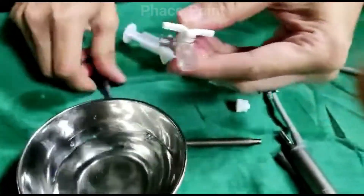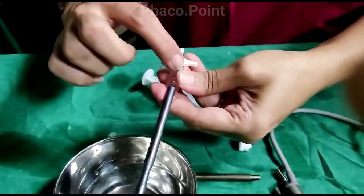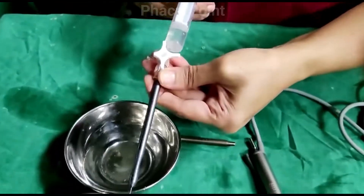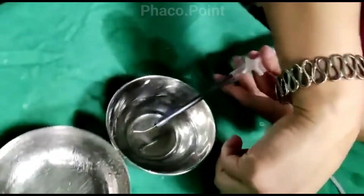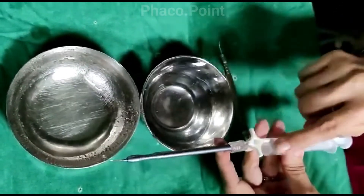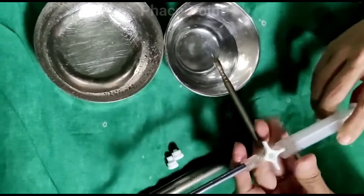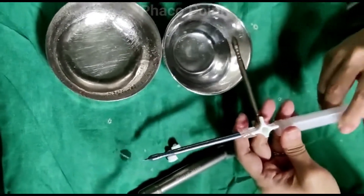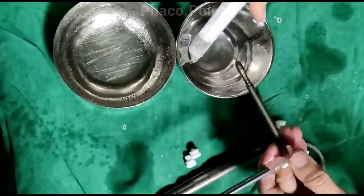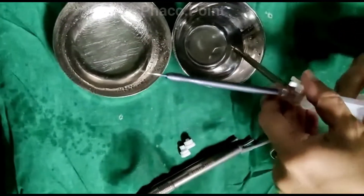Now here's how we clean the irrigation aspiration cannulae. The irrigation cannula fits into the broad port of the three-way. Turning the knob in the manner demonstrated here allows for the thorough cleaning and flushing of the irrigation cannula. You can also connect the aspiration to the smaller side port, turn the knob around and inject the distilled water — at this point, only the aspiration cannula is getting thoroughly flushed. If you were to turn the knob in this manner, both the irrigation and the aspiration cannulae are simultaneously flushed. This completes the thorough flushing and cleaning of the irrigation aspiration cannulae.